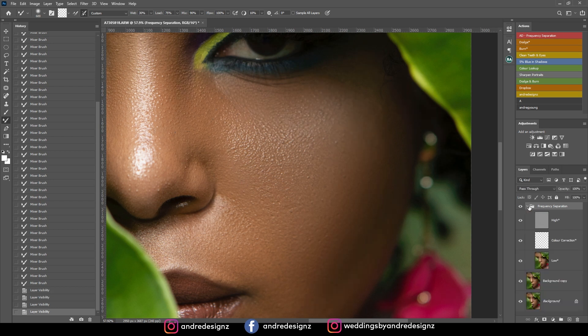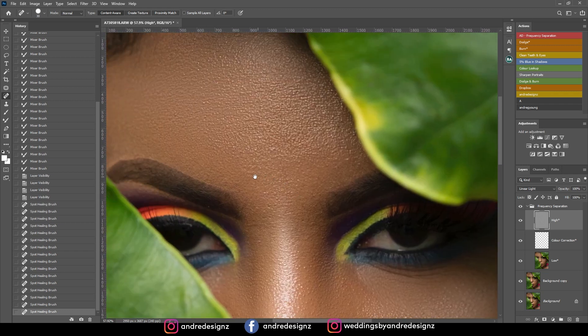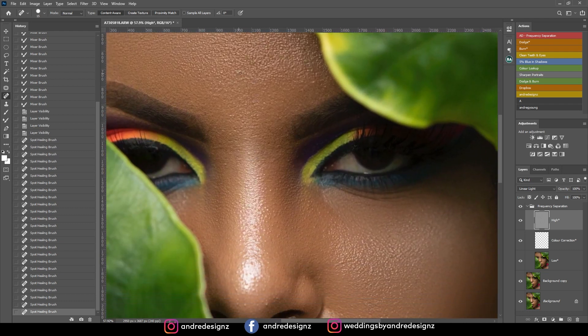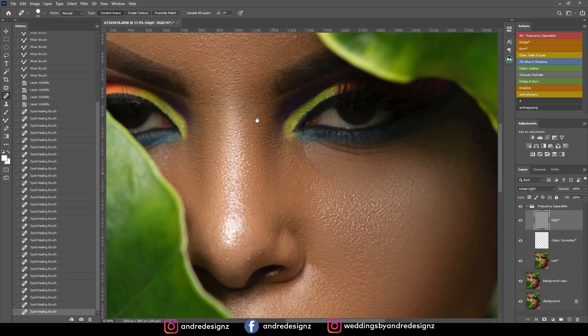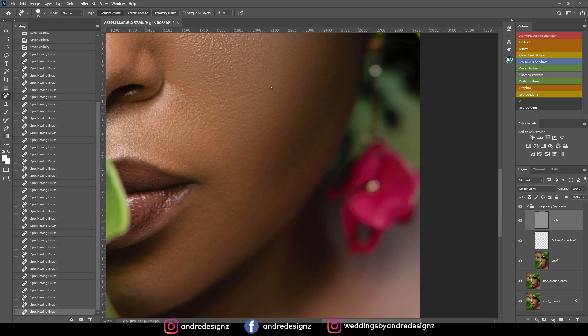So what we want to do now is zoom in, open the panel, and go to the high frequency layer. I'm going to the spot healing brush and just take out some of these warts or pimples. If they are softened, it's best you remove them because it doesn't look natural. You want to ensure that the spot healing brush tool is small enough to go over the pimple or blemish that you're removing, because it's going to look weird if it's too big.